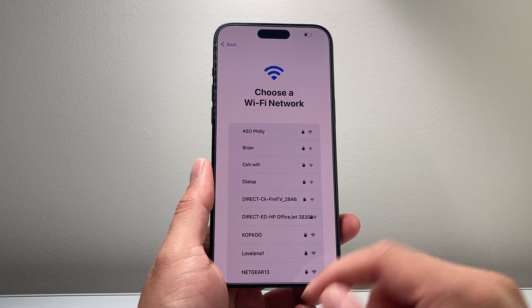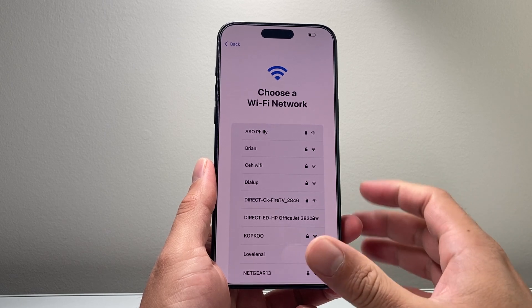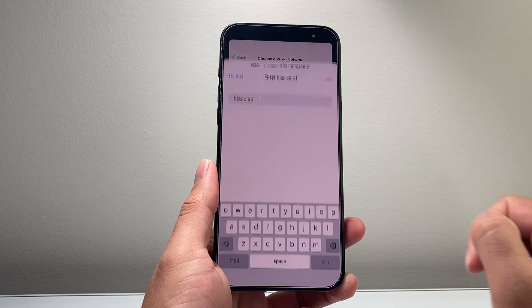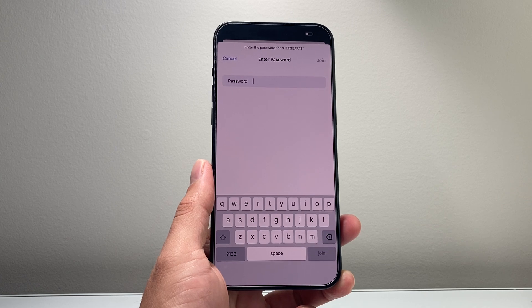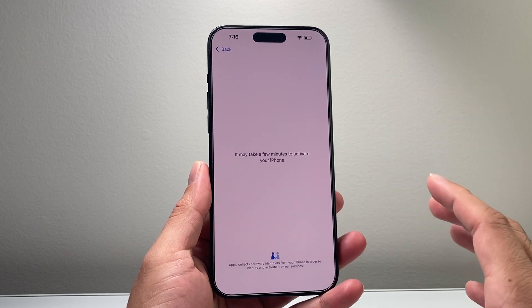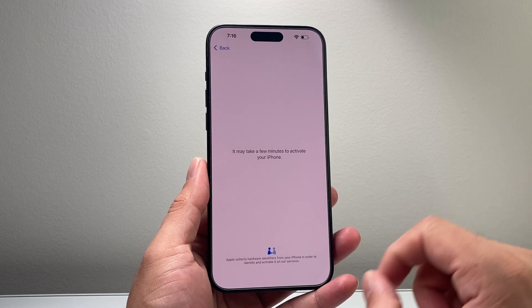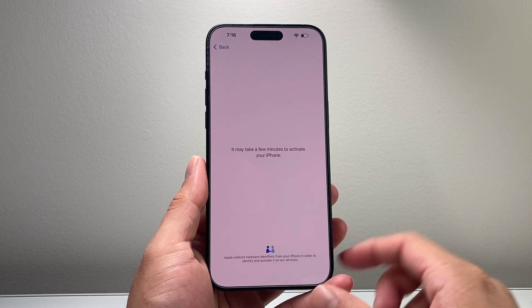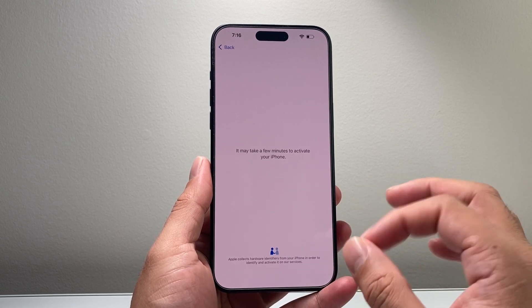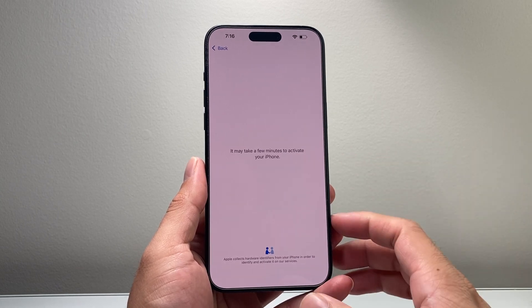I'm going to click on 'Set Up Another Device.' After that, it's going to ask you to connect to your Wi-Fi or you can also use your cellular data. I'm going to connect to my Wi-Fi by tapping on it and entering the Wi-Fi password, then click 'Join.' You do need internet when first activating because it needs to verify the phone's hardware and confirm with Apple's server that this is a genuine Apple phone.